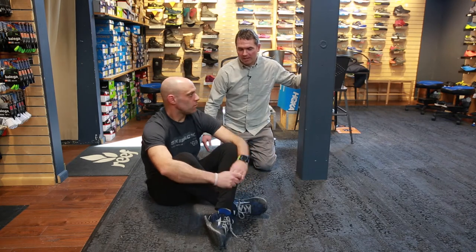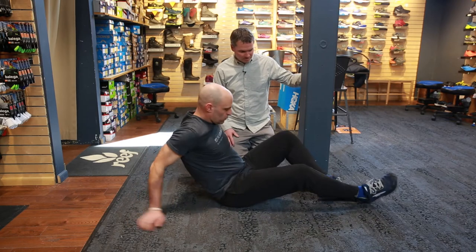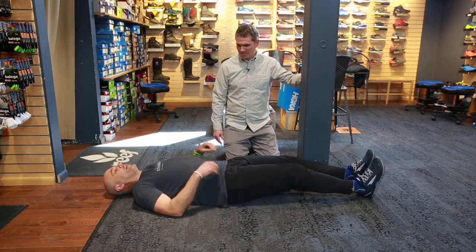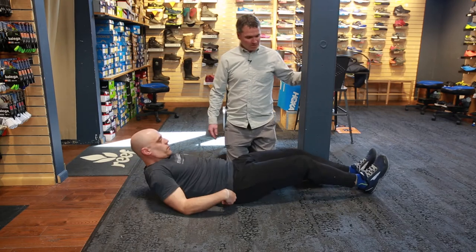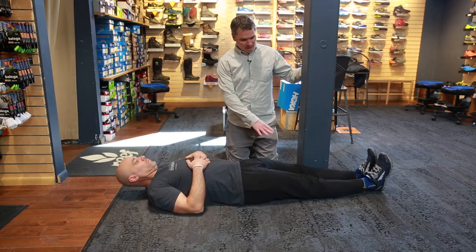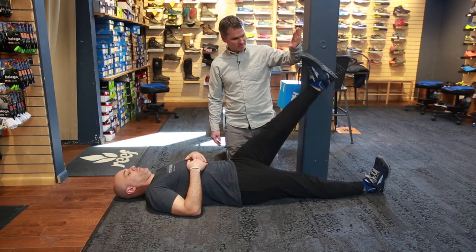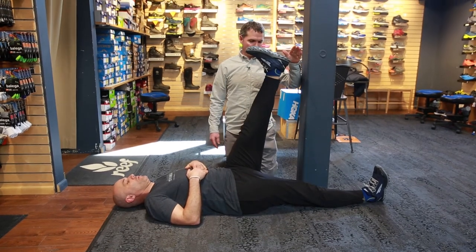So Kyle, we'll start with you laying on the ground. All you're going to do is raise your leg — try to lock your leg out — and raise your foot up towards my hand. That's very good.